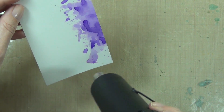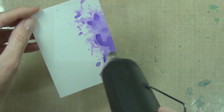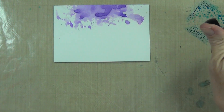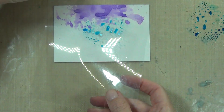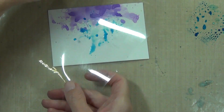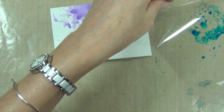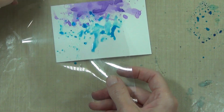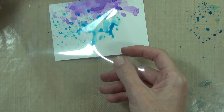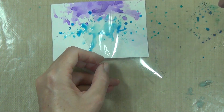In between each color layer I'm drying it with my heat tool, purely because I didn't want these colors to mix. The distress inks will reactivate if water hits them, so I am trying to be careful. Some colors play well together and others don't, and I didn't want to end up with a brown muddy mess, so I thought it was safer to dry the colors and reduce the chance of that happening.